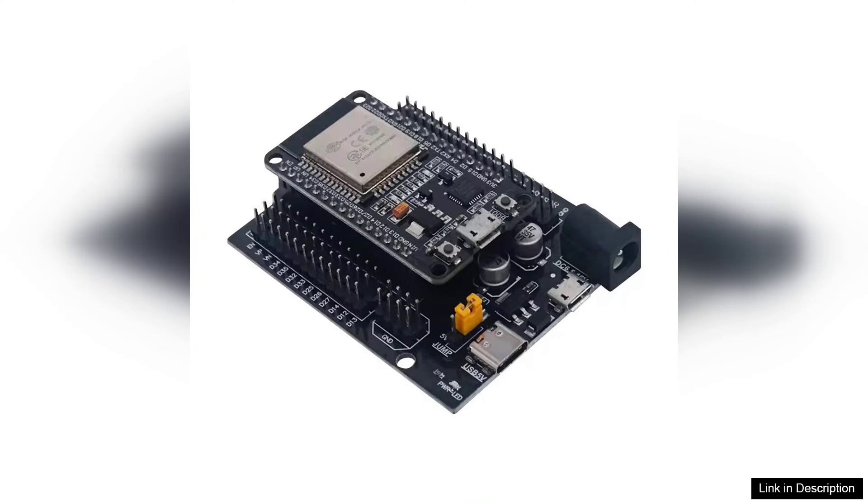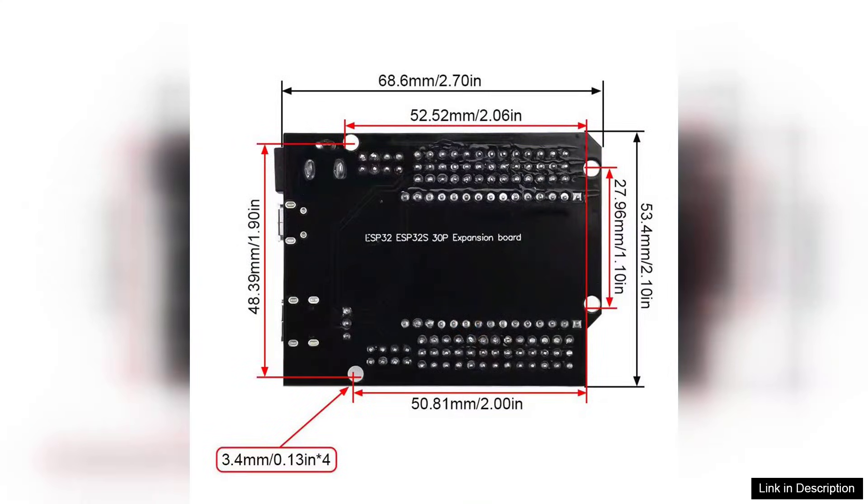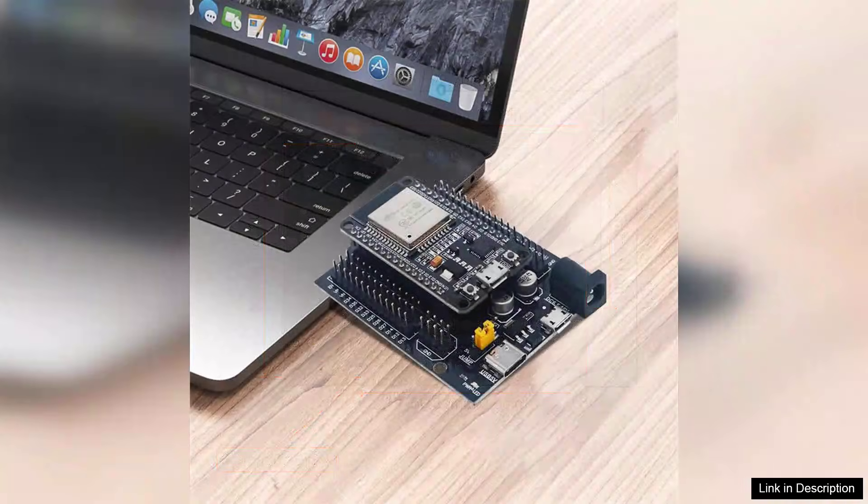The compatibility with the ESP's WROM32 module enhances its functionality, allowing for seamless integration with existing ESP32 ecosystems. The board is well-documented, and numerous online resources make it easy to get started, even for those new to microcontroller programming. The community support is robust, providing a wealth of libraries and example projects that can significantly accelerate development.